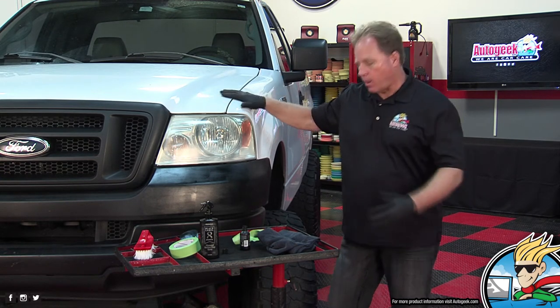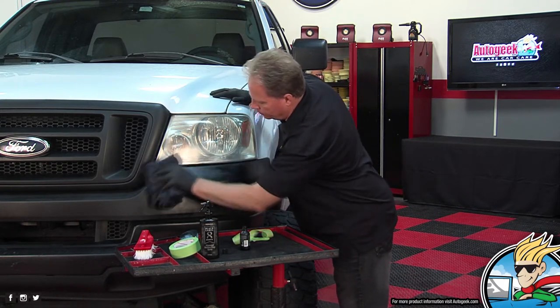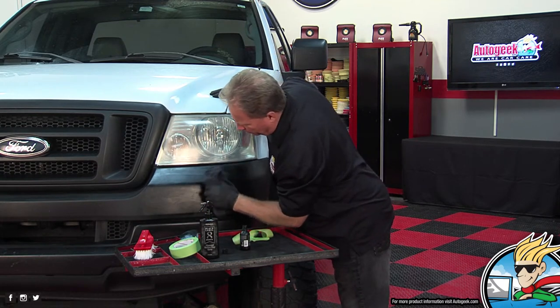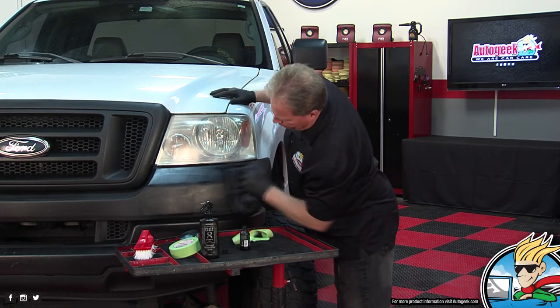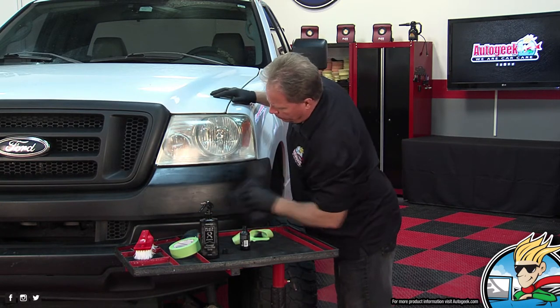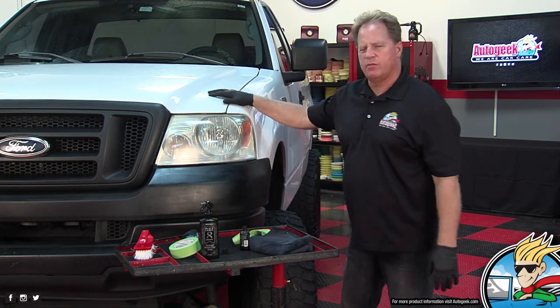Should you work on this in direct sun or out of direct sun? You should always do stuff out of direct sun if you can. Here in Florida, if you go outside to wash a car it's pretty hard not to do it in direct sun, so start early in the morning — that kind of thing.